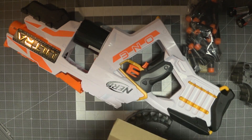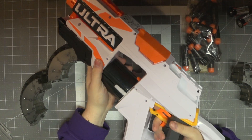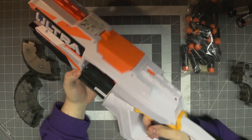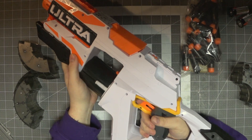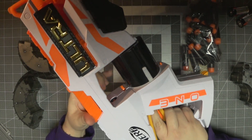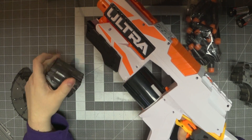It actually looks smaller than what you'd expect a blaster like this to be. And quite honestly, I know this goes against the current opinion, but I really like this grip. I really do like how this feels. I have no problems with it whatsoever, but I have kind of small hands, so that works out for me every once in a while.